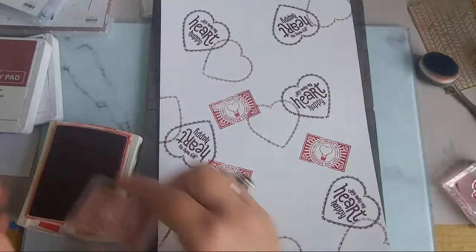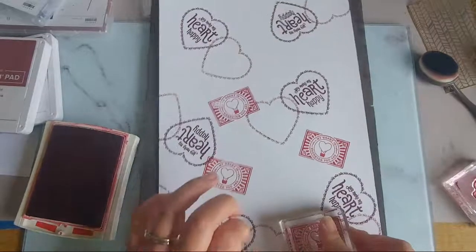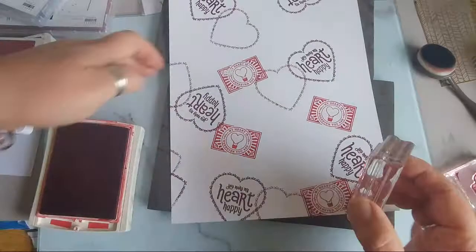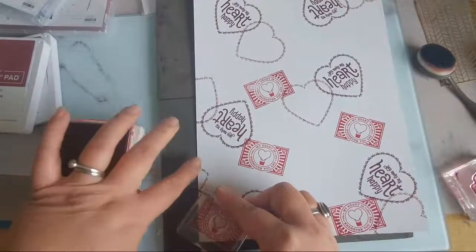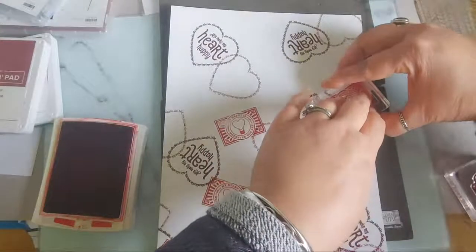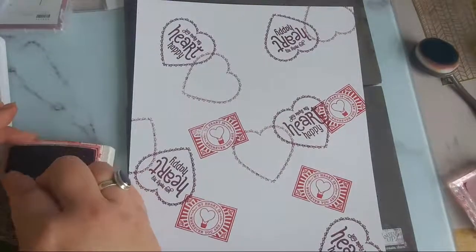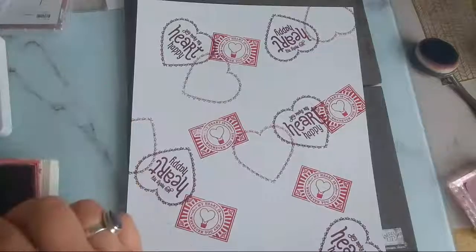I'm going for a kind of collaged effect, stamping all over. Hi Sheila, hi Christine! Just give a chance for that ink to adhere to the paper - don't be too hasty. I said I was going to go in multi-directions but actually with this stamp I can go in the same direction. There's a lovely clear image - just going to bring you in a bit.